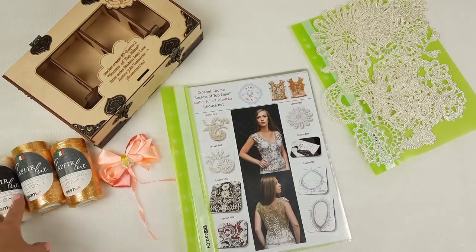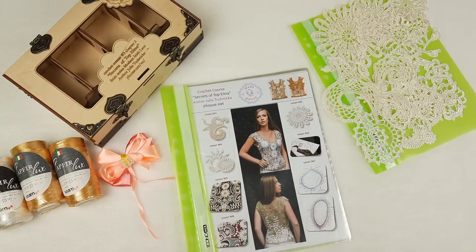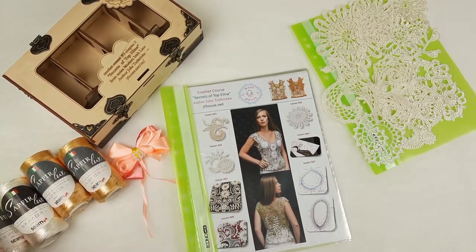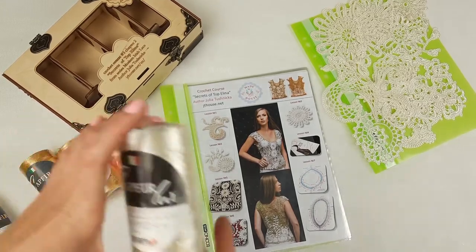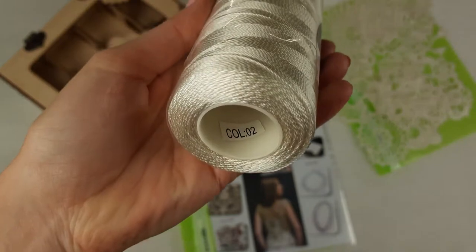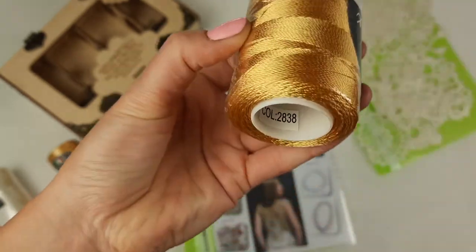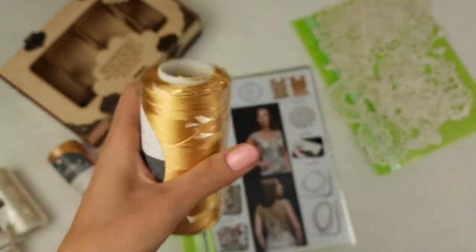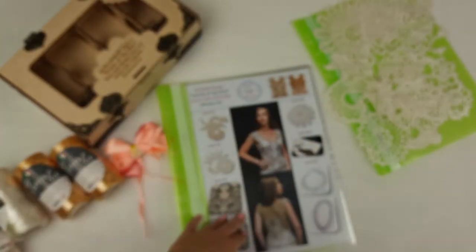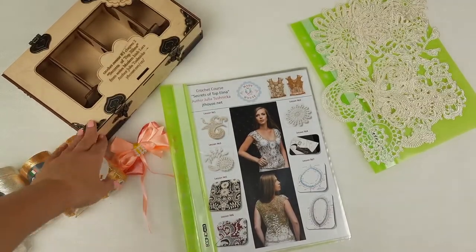Hello my friends, I am preparing a crochet gift box with crochet course Top Alina for my client. We have 400 grams of my favorite thread — Italian viscose. We have ivory color, number 02, and a second color which is a very beautiful pastel yellow, golden yellow, number 28-38. Very beautiful. In total for such a project you need around 400 grams.